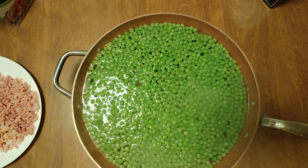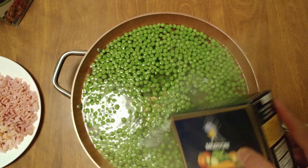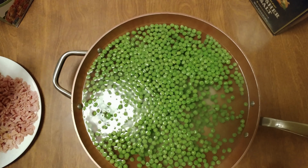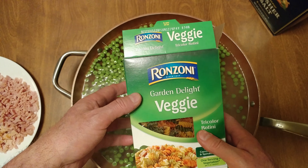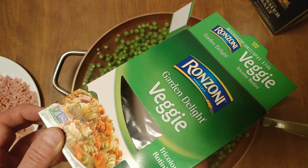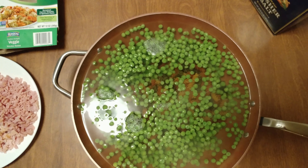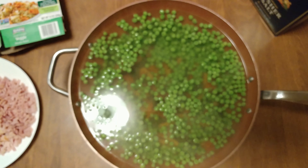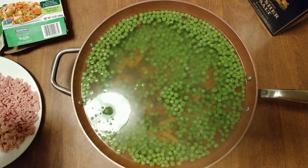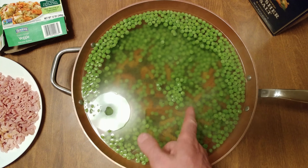Alright, it's been exactly a half hour. My peas are boiling here — you see the bubbles disappearing? This was covered. All I smell is peas — more peas please! Alright, now we got some kosher salt. It's okay to over-salt because the peas don't absorb the salt. We got our Ronzoni garden veggie — it's only 12 ounces, not a pound. You know me, I don't do that many carbs, it's all veggies.